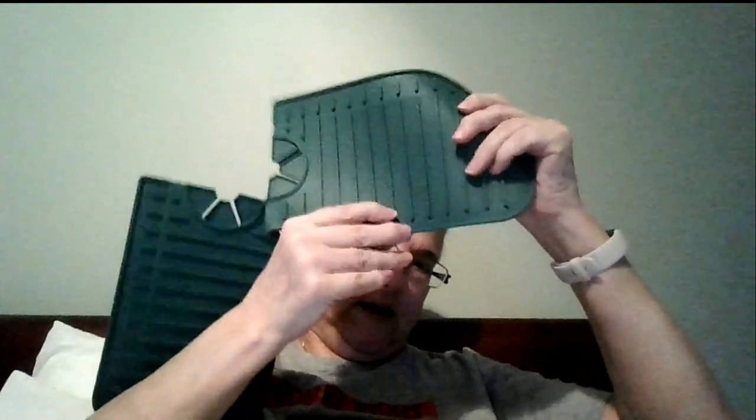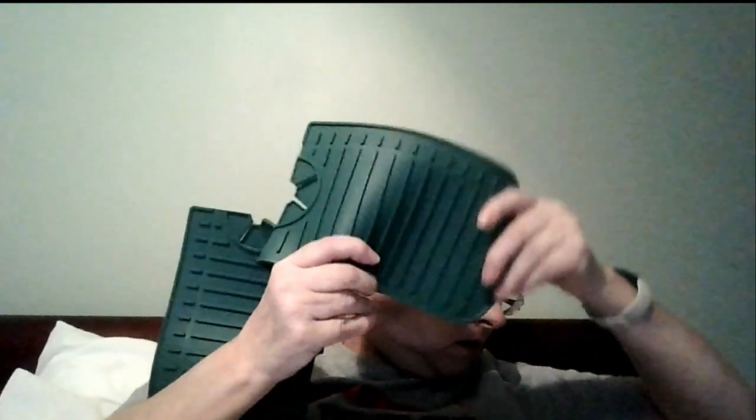I've been eyeing these for a while — this is something for your sink. I got green, of course. It goes around your faucet; it's got grooves, and it has spots for your water to drain off. This is a large one. That was $7.48, and I'm pretty sure I got a price adjustment on that one as well.